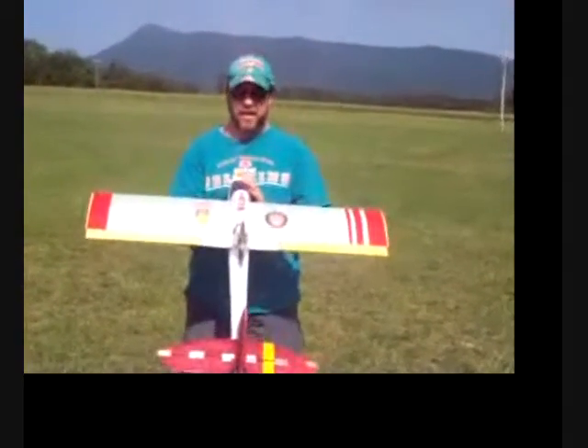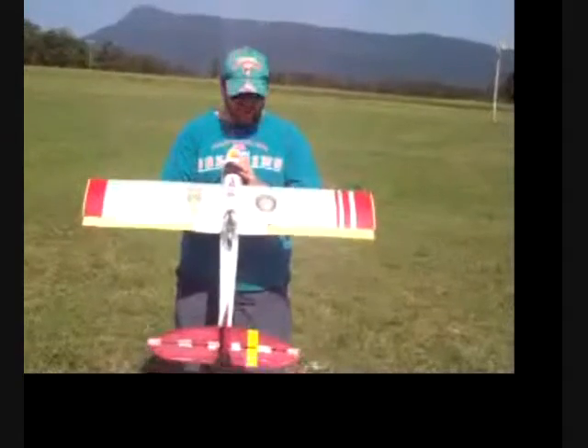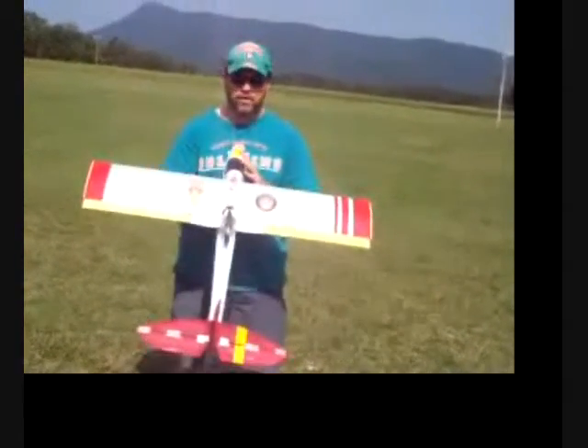Okay everybody, it's the flying lion here with his modified wild hogs, and you can see I've got my insignias on my wild hogs.